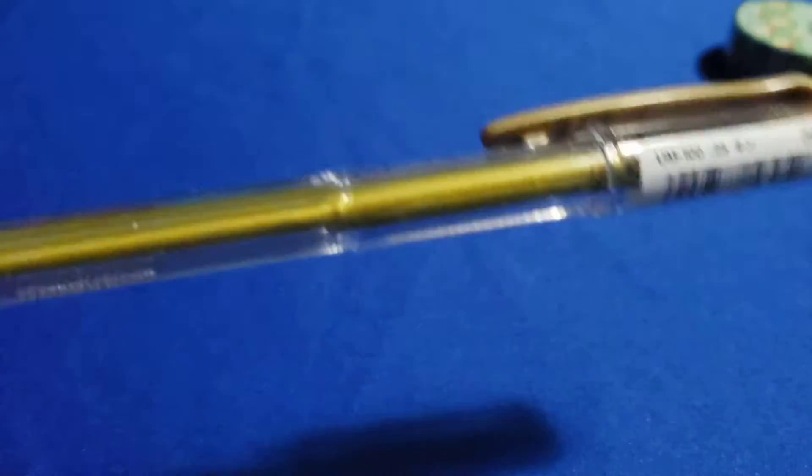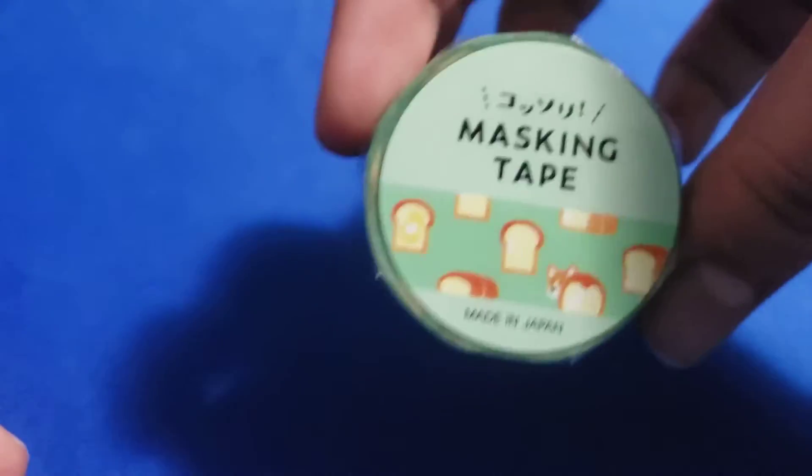Let's see, is there anything else in here? Looks like there's two more things. We've got a nice gold pen and some corgi bread washi tape. That's really nice — I really like what I got today.